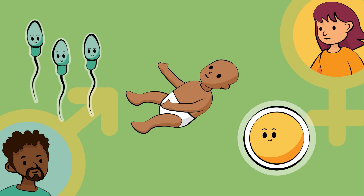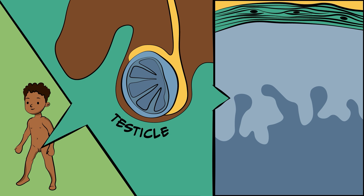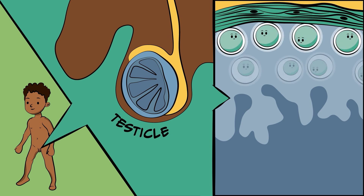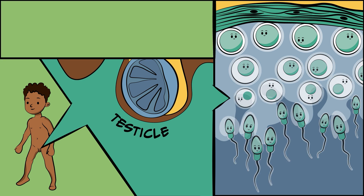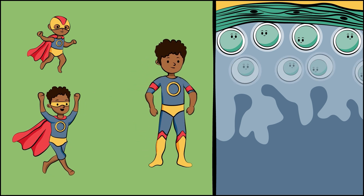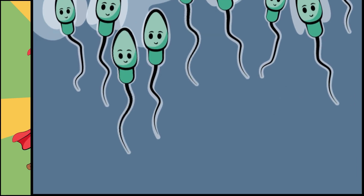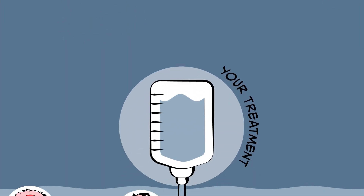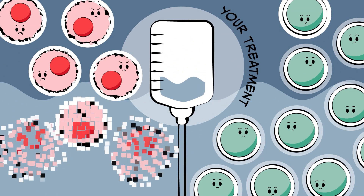Sperm are made in the testicles. In your testicles there are special cells that can split and change into sperm all the time, but they only start doing this when you become an adult. Until then, boys have all the sperm-making cells but they can't quite make them yet.